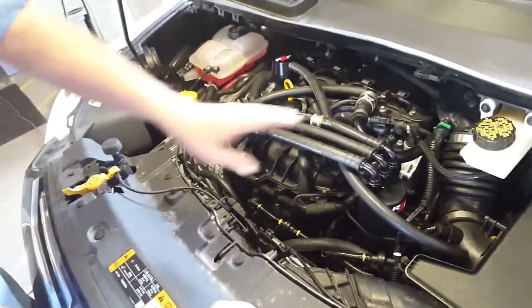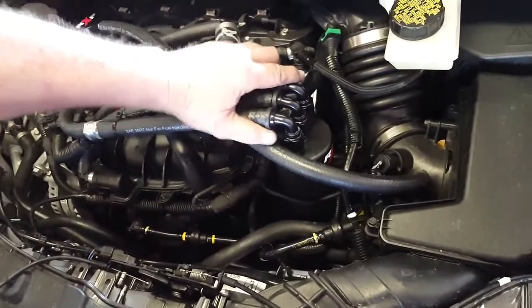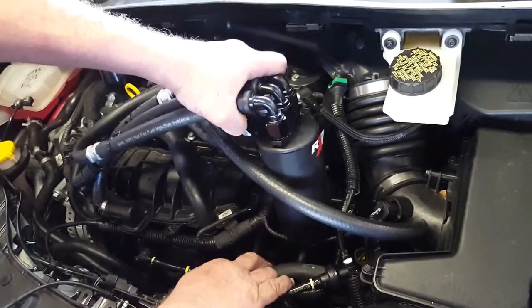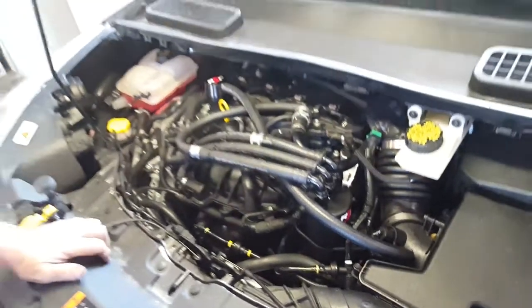So we don't have a good place to mount this, so we're doing a remote drain. This fits in nice and snug between these hoses and lines, so you can pull it up, drain it if need be, and then push it back down into place. There's no way to do a bracket.